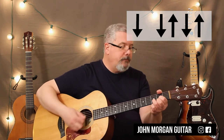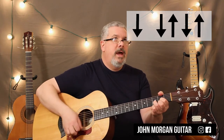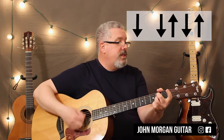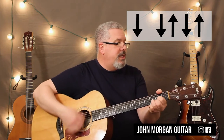So it's a D. Down, down, up, down, up — G chord, back to the D, to the E7, to an A7, D, to a G, to a D.